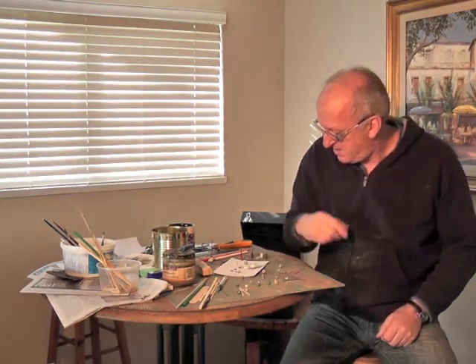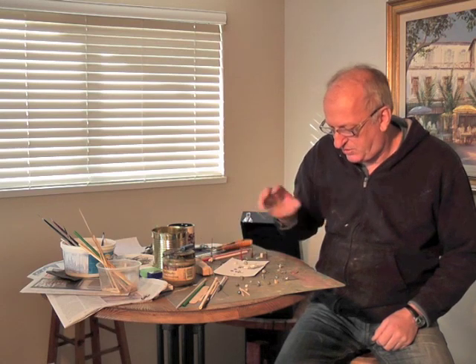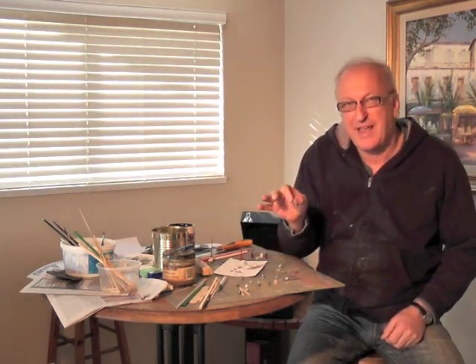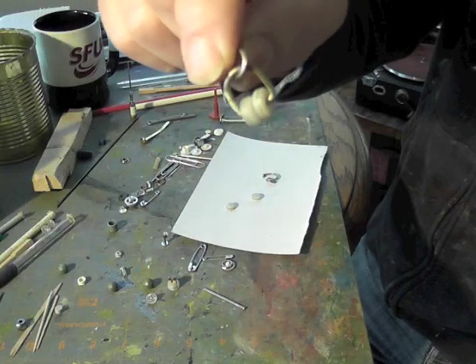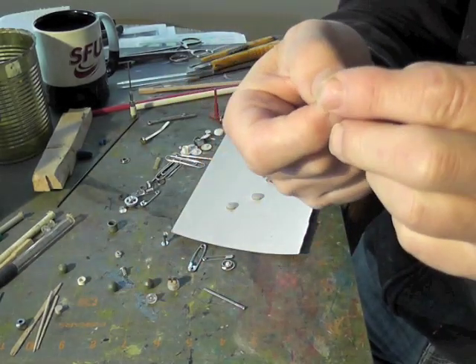I'm going to start with one of the most simple things here and show you an old curtain rail part. I'll bring the camera in so you can see. Here's a curtain rail part — the rollers used to run on the rails and used to have a little split in them.